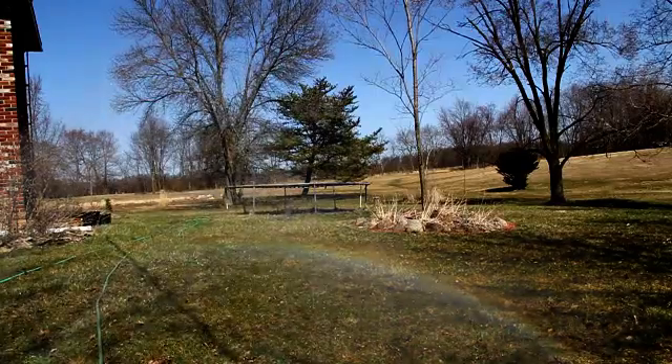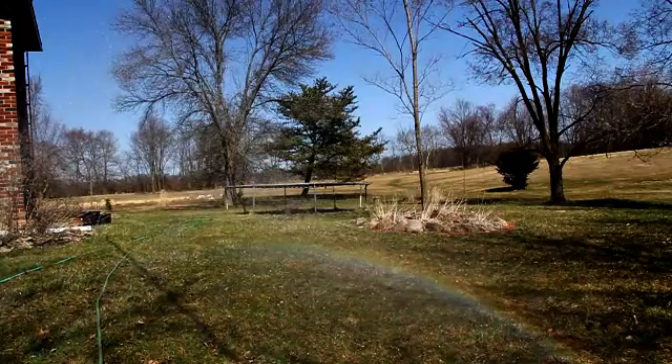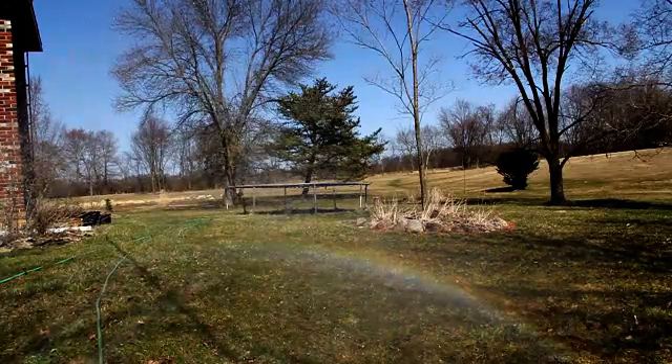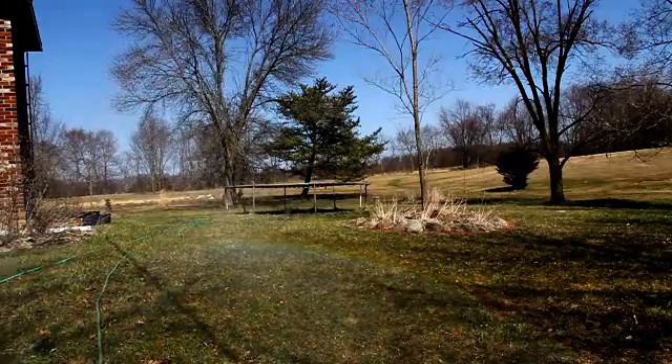Just in case you're having trouble finding a rainbow, stand with your back against the sun and hold the garden hose in your left hand, cover the spray with your thumb, and aim toward the right. That's how this rainbow is made.